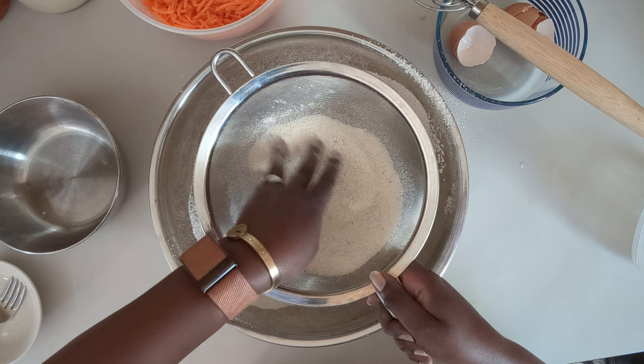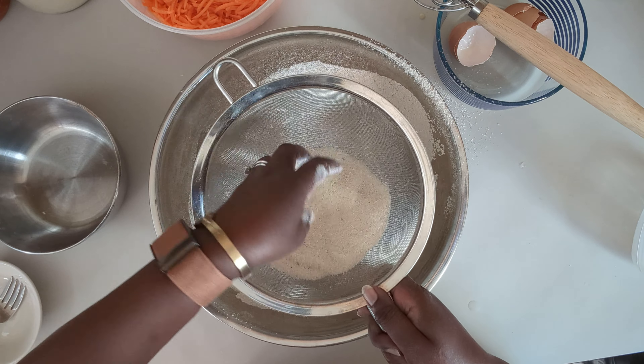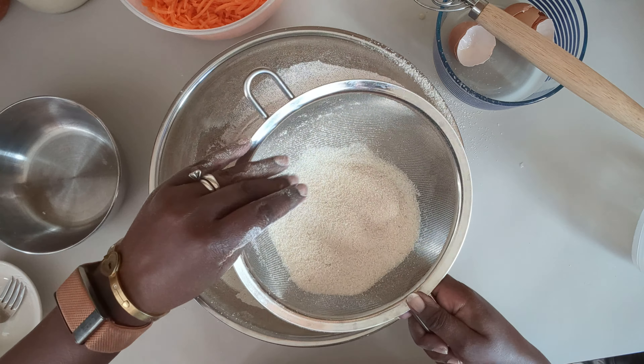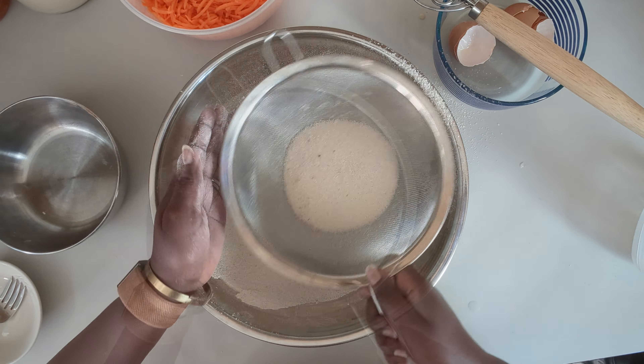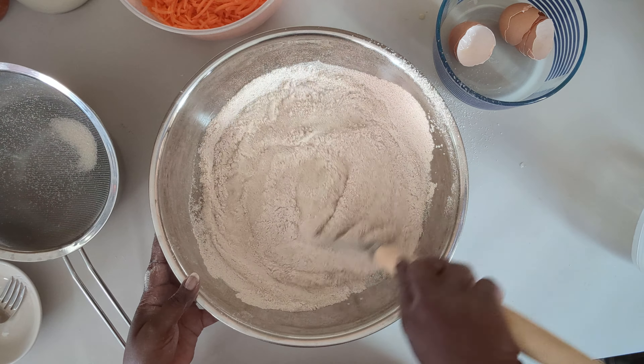I guess I could have added the sugar in separately. All right, make sure there are no clumps in there — all done and I'll get it all mixed in.